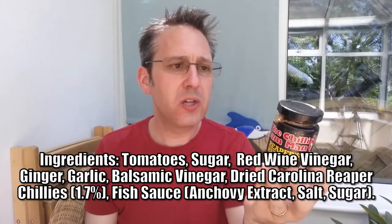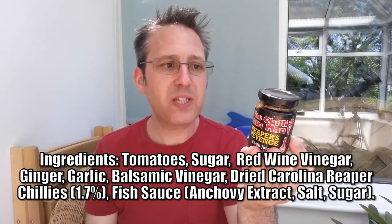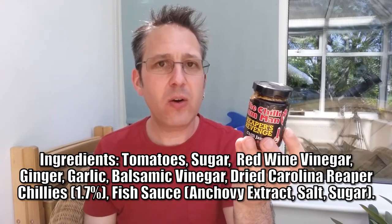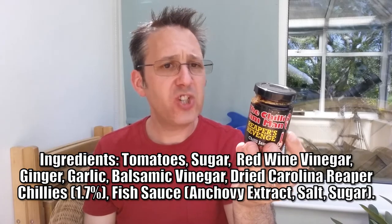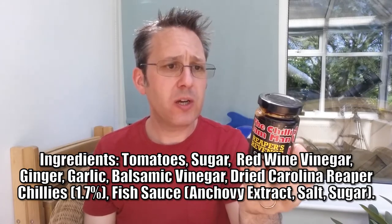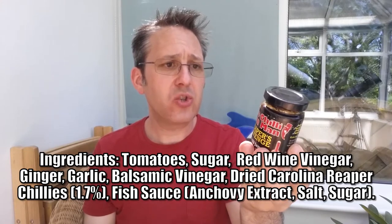It's got a heat level of 10, so that should be pretty pokey. Running through the ingredients: tomatoes, sugar, red wine vinegar, ginger, garlic, balsamic vinegar, dried Carolina Reaper chilies at 1.7%, and fish sauce which has anchovy extract, fish, salt, and sugar.